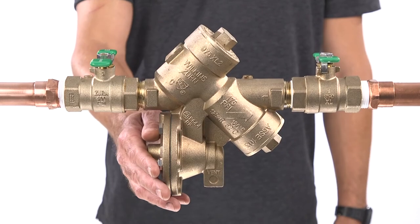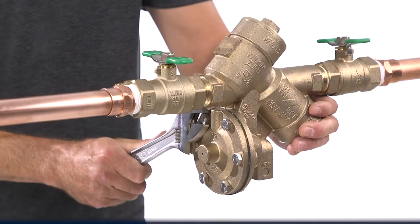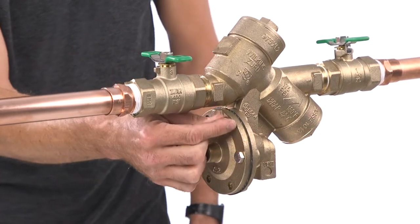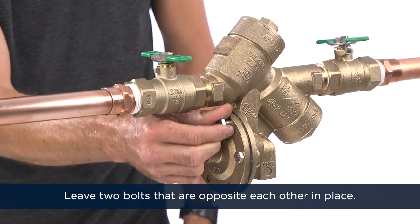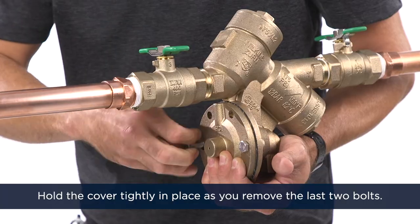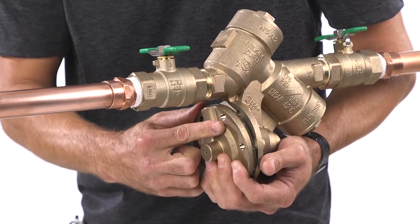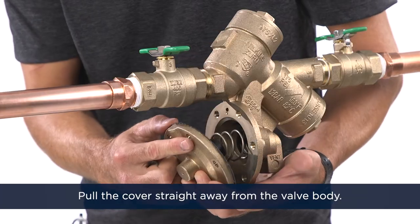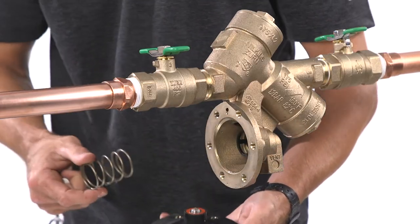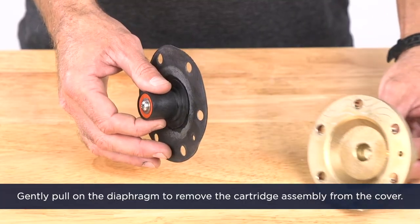If you've diagnosed that the relief valve has a leak, then perform the following steps. Begin by removing the relief valve cover bolts and cover. The cover is spring loaded, so leave two bolts that are opposite each other in place. Hold the cover tightly in place as you remove the last two bolts. Pull the cover straight away from the valve body — the relief valve cartridge will stay in the cover. Remove the spring.